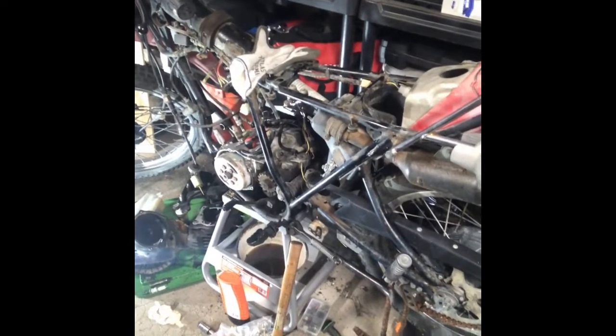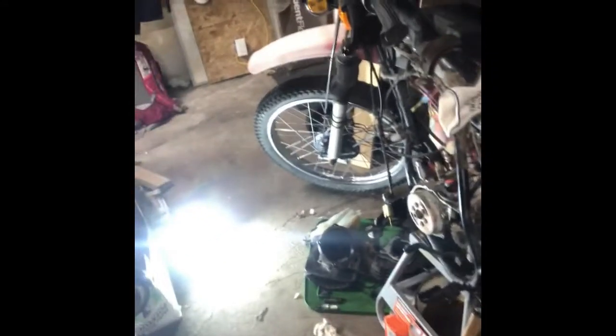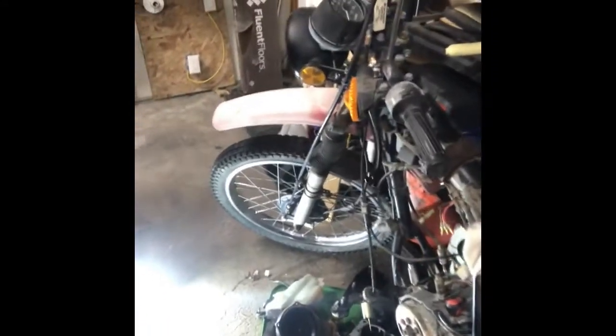The bike only has 5,000 miles on it. I estimate that in mint condition, fully restored to OEM, I might be able to convince somebody to pay $3,500 to $4,000 for it — someone who knows what they're looking at and wants that nostalgia factor.